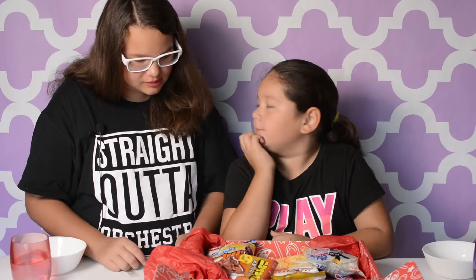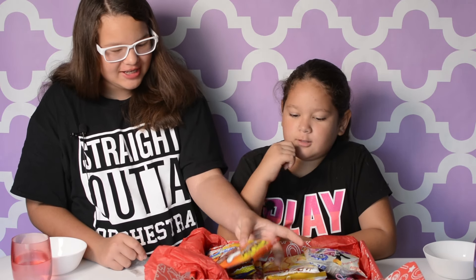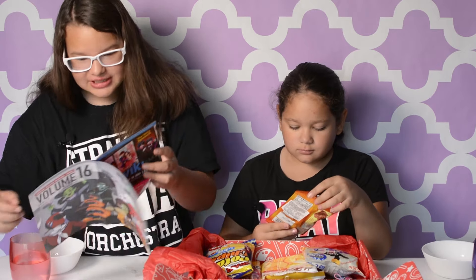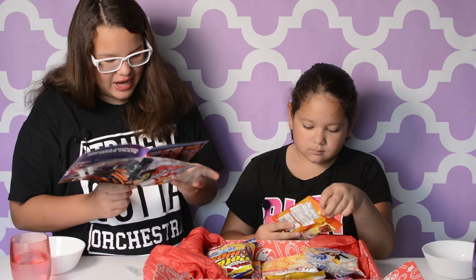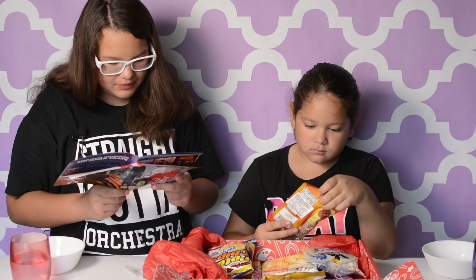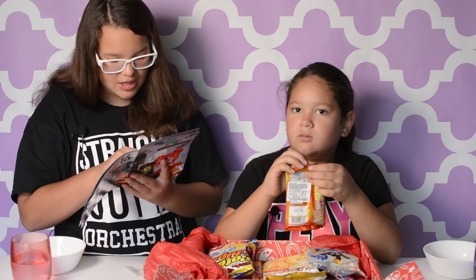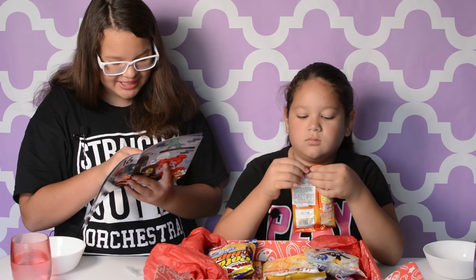Next, we are going to be trying — what do you want to try? I want to try this one. Okay, so what is it? That one is Lube Raxi pepper jerky flavor. So this is a pepper jerky flavor. This one says it doesn't contain any meat, so it's not actually real jerky — it's vegetarian.